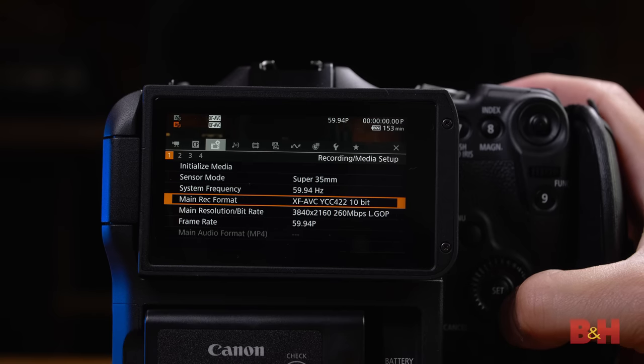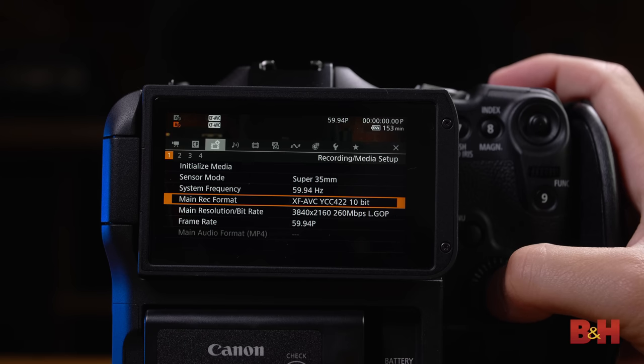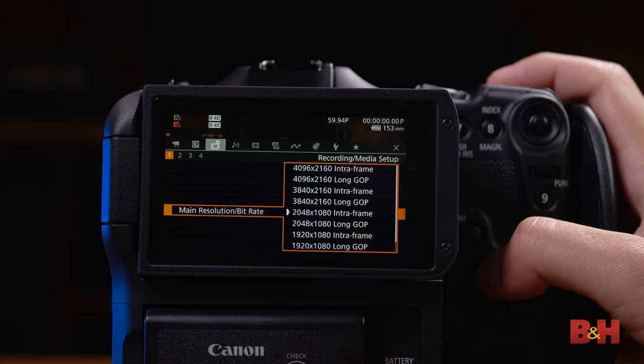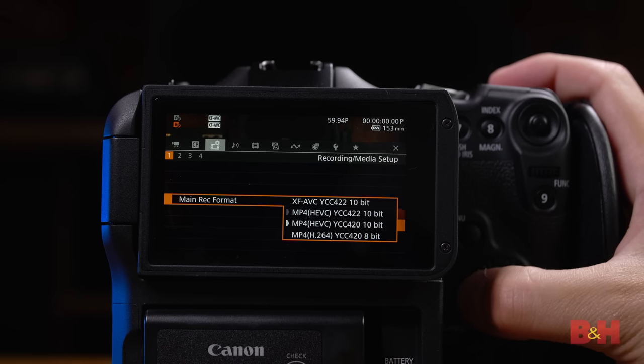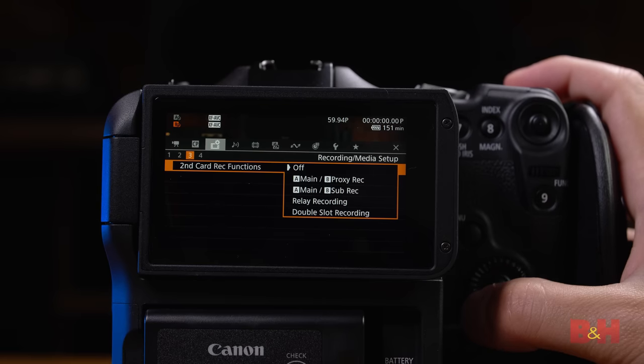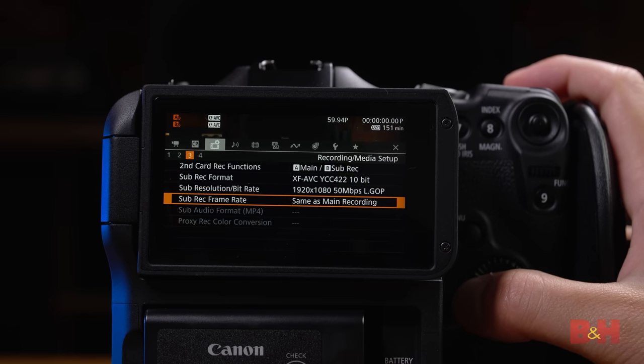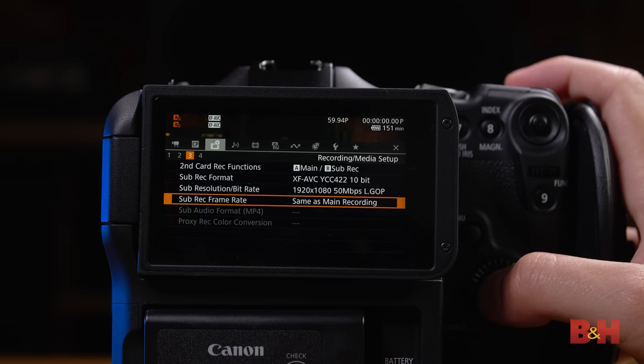If there's anything the C70 isn't short of, it's recording options. The C70 can shoot 4K 422 10-bit up to 60fps in the traditional H.264 Long GOP or Interframe mode. In Intraframe recording, 4K recording tops out at 30fps. However, in the camera's dedicated high frame rate mode, 4K recording can hit 120fps, still with 422 10-bit color. There's also an HEVC recording mode for lower bitrate storage and H.264 proxy modes that can be recorded simultaneously. The C70 can actually do many more combinations than just proxies — XF AVC on one card and MP4 on another, 4K on one and 2K on another, or even 4K progressive on one and 1080i interlaced on another, which means this can excel in television production that still needs those formats.